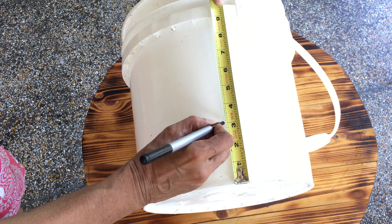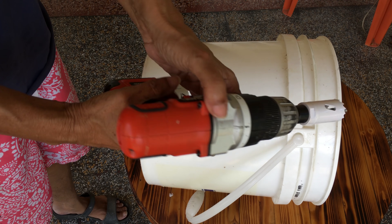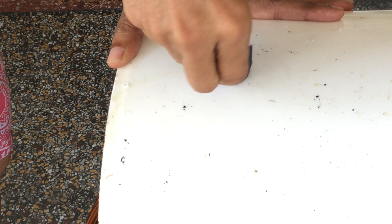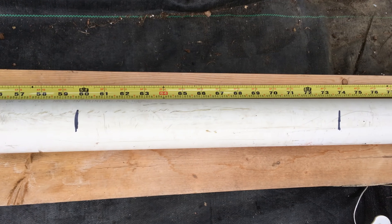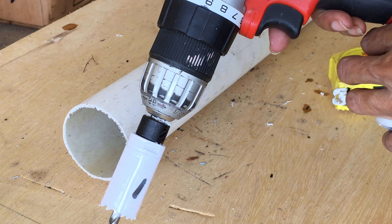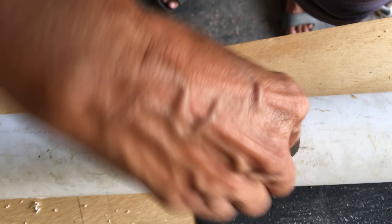Measure 3 inches from the bottom of your bucket and drill a pilot hole using the 1 inch hole saw, then switch the drill to reverse and finish off drilling. Do this for the remaining 9 buckets. Be sure to remove the burrs with a piece of sandpaper. Measure off 10 marks on your 2 inch PVC pipe, placing each a foot apart and starting a foot away from your end cap. Using the 1 inch hole saw, drill all 10 holes — drill the pilot hole first, then switch the drill to reverse to finish off the holes. Sand off the flakes as you don't want this stuff getting into your pump.